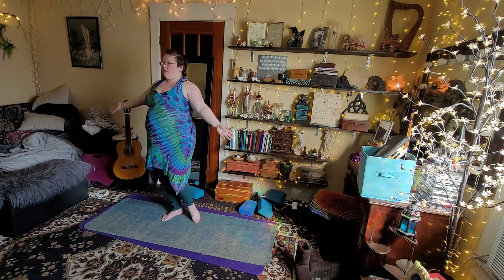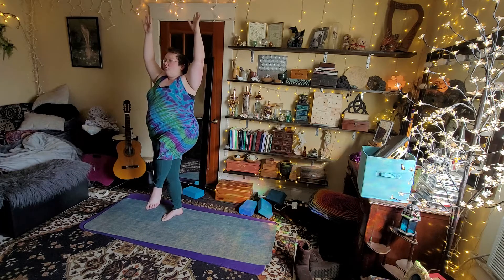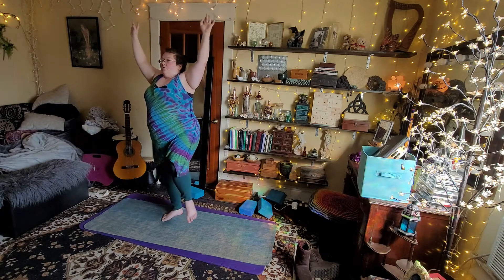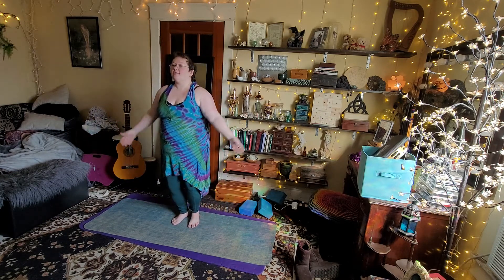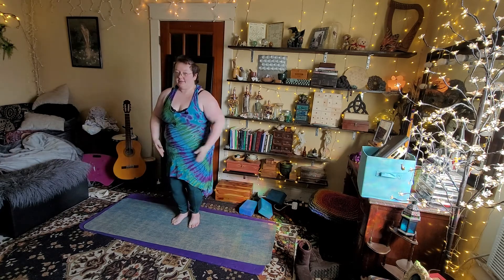And shift, two, three, four. Last one on each side. One, two, three, four. Hold, two, three, four. One, two, three, four. And shift, two, three, four. And from here, you guys, we're just going to breathe. Come up onto our tippy toes and exhale down nice and deep into our knees. One, two, three, four.